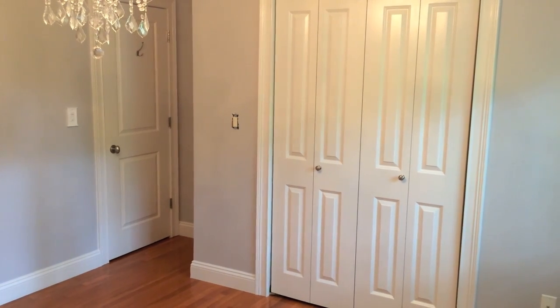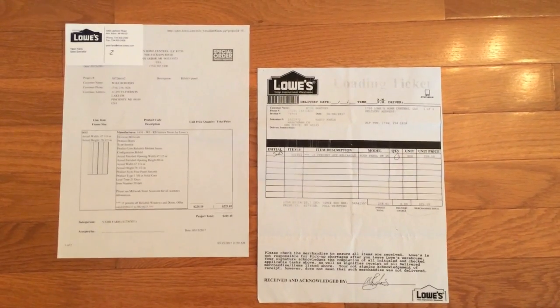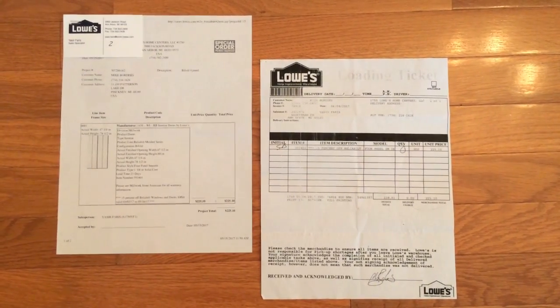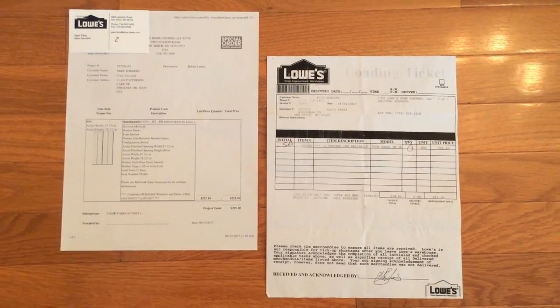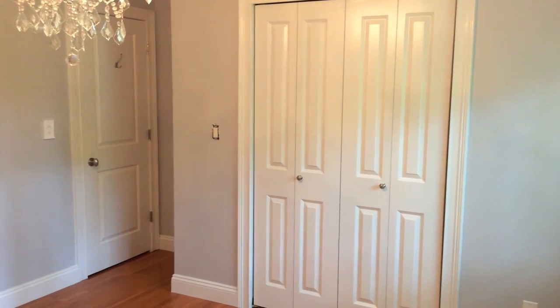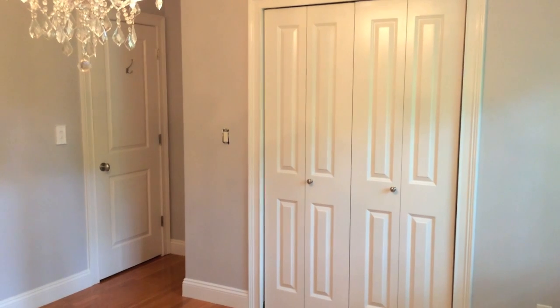It's important that you get the proper measurements. We had to go with a special order because our closet opening measurement was not standard. Our bifold doors came pre-primed, which was nice — all we had to do was get them out of the box, and they already had the hinges.